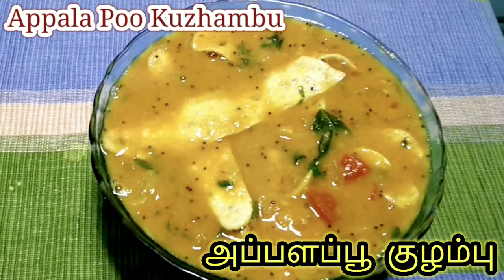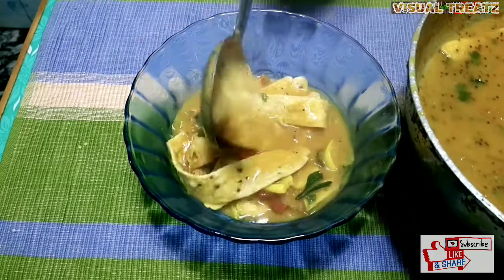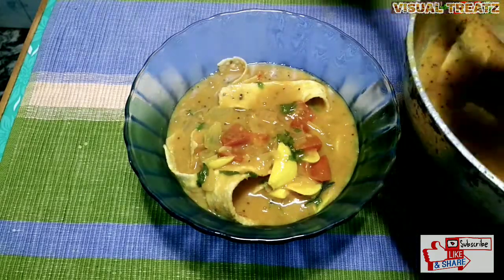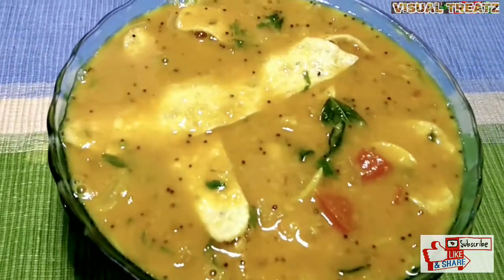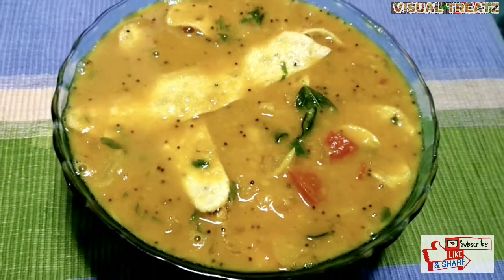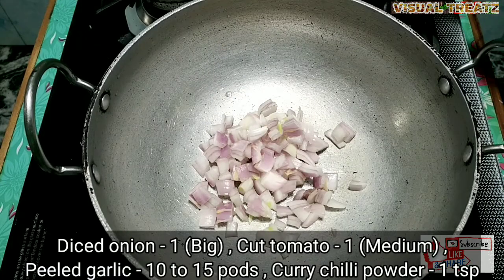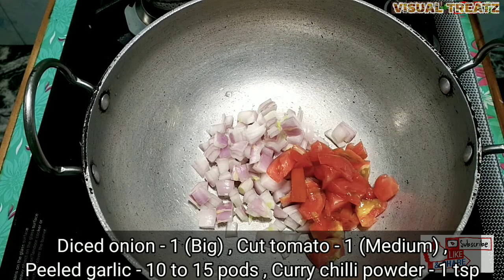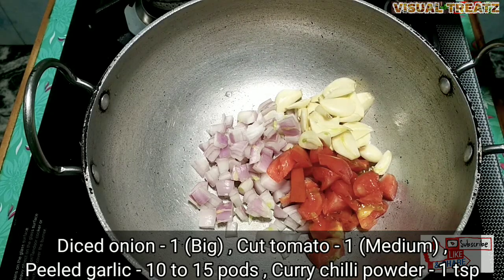Welcome to Visual Treatz. I am going to make Appala Poo Kuzhambu. I will cut the papad into small and medium sizes.